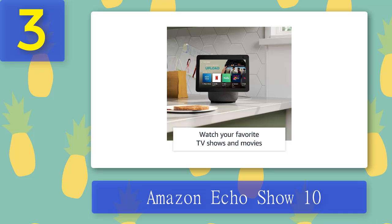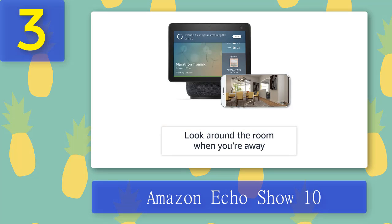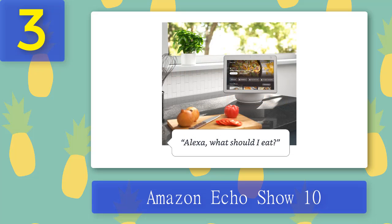Beyond showing off your snaps, it's obviously a useful feature for video calls too, as the camera can track you. You can also use its ability to rotate to keep an eye on your room when you're away, swiping the screen of your phone to turn the camera remotely. Audio has been improved substantially too. Pros: Amazon Alexa built-in, big 10-inch display, turns to face you. Cons: more complex than a photo frame, expensive.